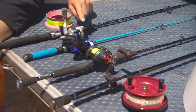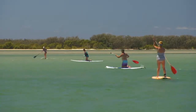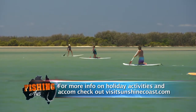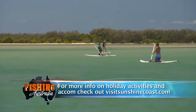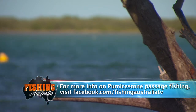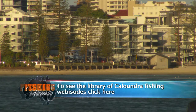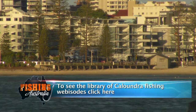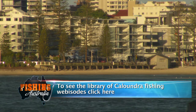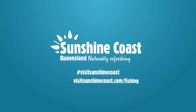Next episode we take a closer look at outfits, lines, knots and anything else you might need to know. For more info on holiday activities and accommodation, check out visitsunshinecoast.com. For more information on the Pummerstone Passage, visit facebook.com/FishingAustraliaTV. To see the library of Caloundra fishing webisodes, click here. Come to life on Queensland's Sunshine Coast — head to visitsunshinecoast.com.